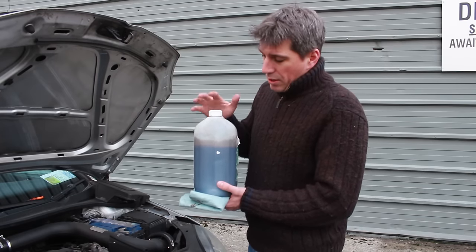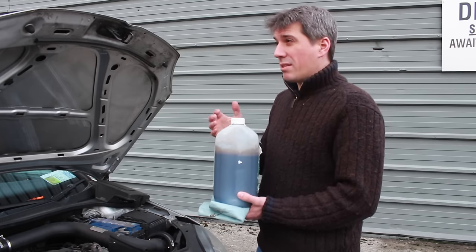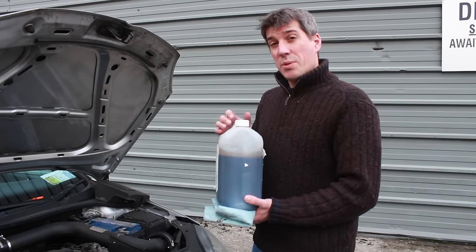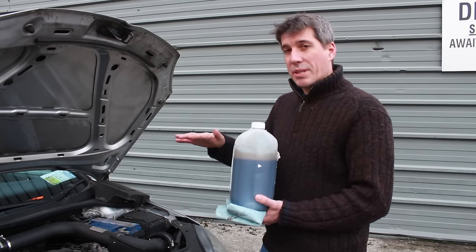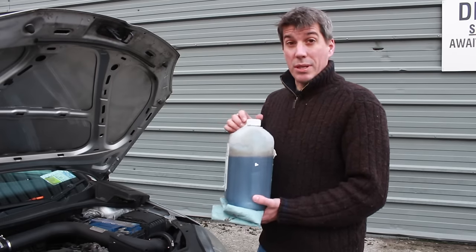Okay, so we've extracted all the oil from the engine and it's actually a bit quicker than I was expecting. It took about seven or eight minutes, which is probably less than it's going to take you to jack up the car, put it on axle stands and then drain the oil out in the traditional way. So that's pretty good.